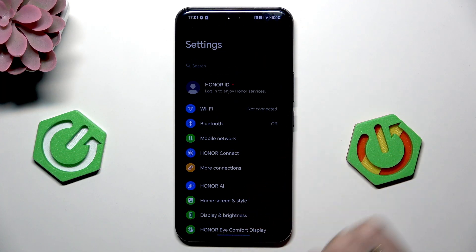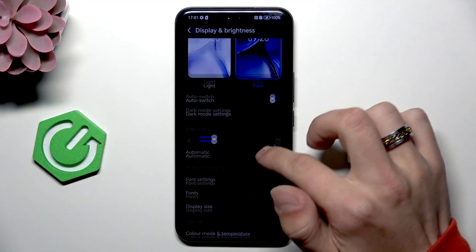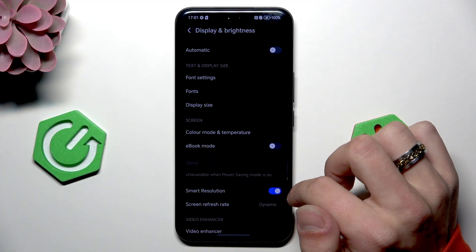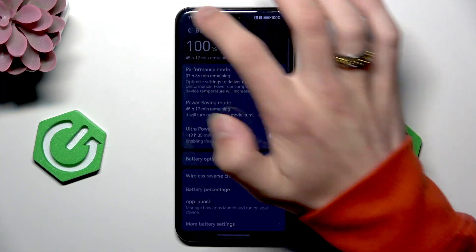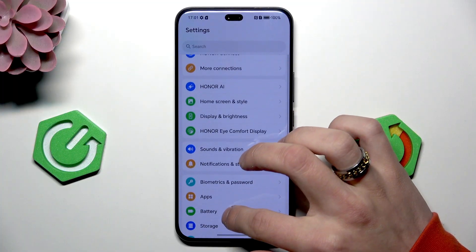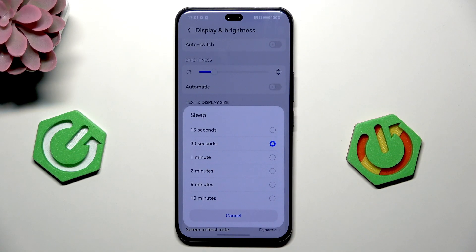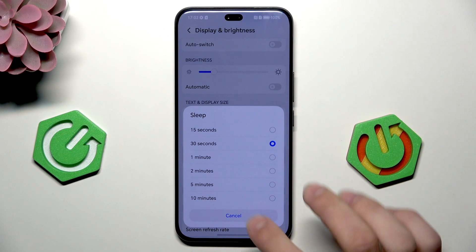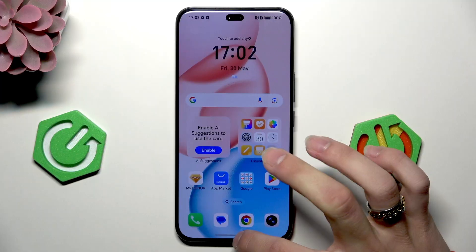Next thing is to shorten the screen timeout. So go in settings and then display — here is sleep, but it's unavailable with power savings. So disable the power saving, then once again go to display and sleep after. If you use 30 seconds or 15 seconds it's good, but don't use it like 10 minutes.